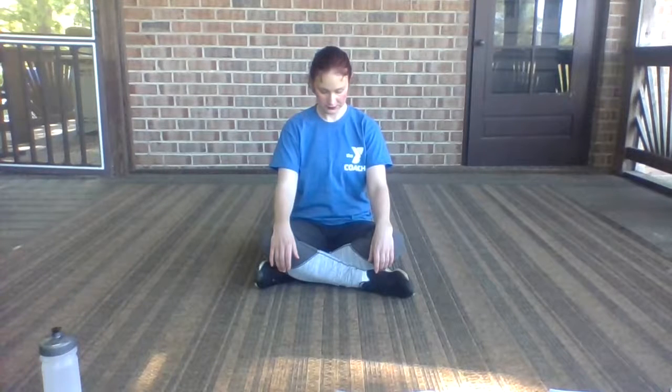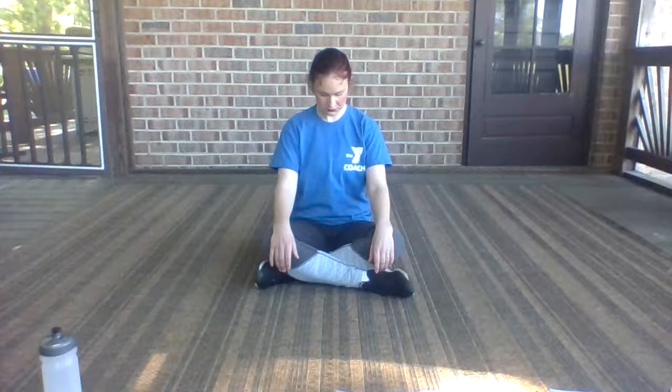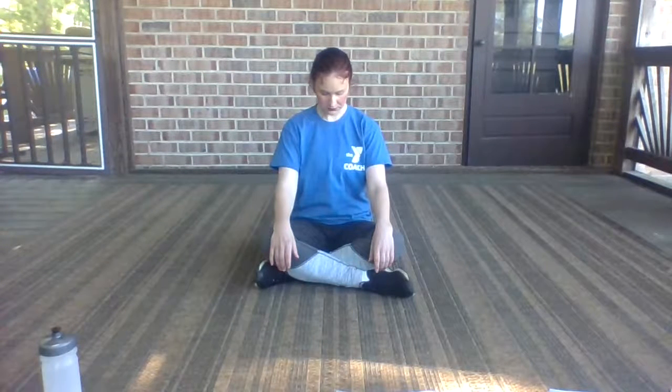Criss-cross your legs to an easy pose. Hands on the knees, sit tall. Draw those shoulders away from the ears. Beautiful. And now lift your chin up to the ceiling. And lower down to the chest. Up to the ceiling. Down to the chest. And lift those eyes to straight forward.